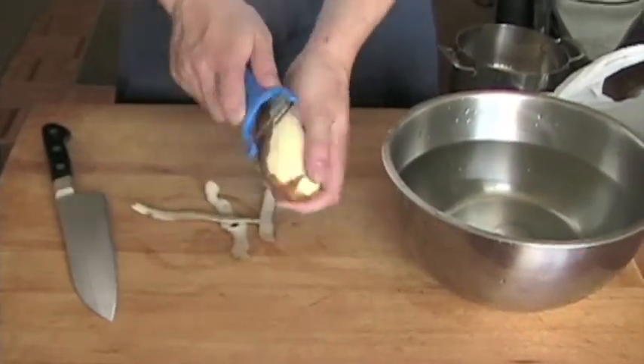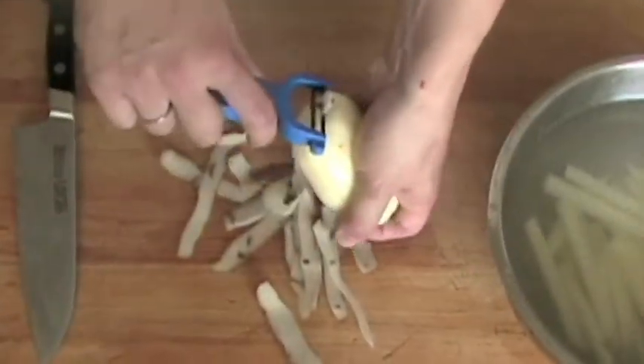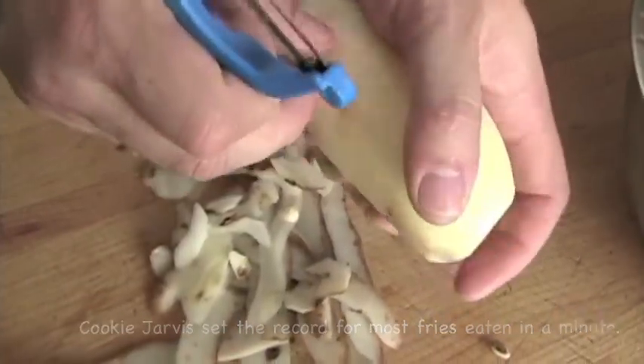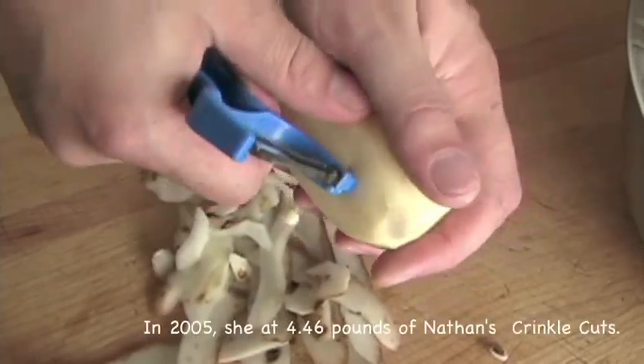To cut a potato for french fries, start by rinsing a russet potato and peeling its skin off using a Y peeler, making sure to get all the bits of skin off the ends as well. Use the built-in eye remover on your peeler to remove any eyes from the potato.